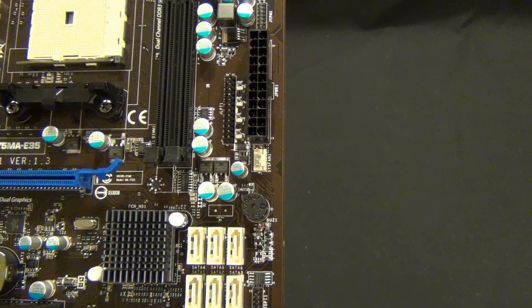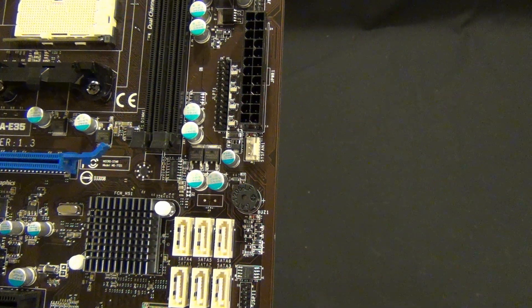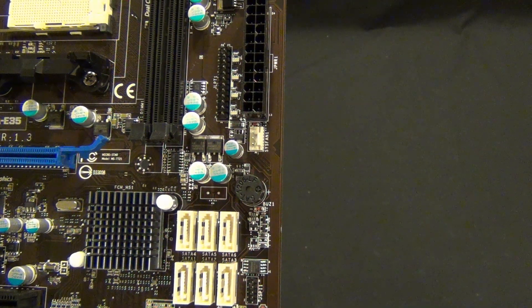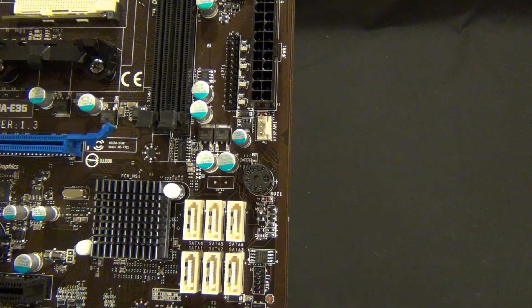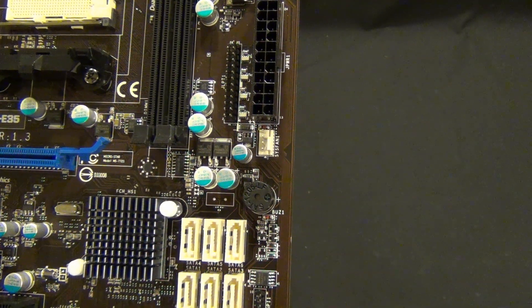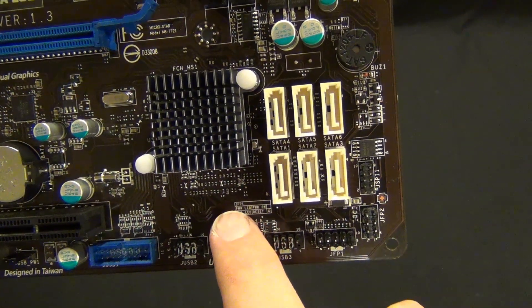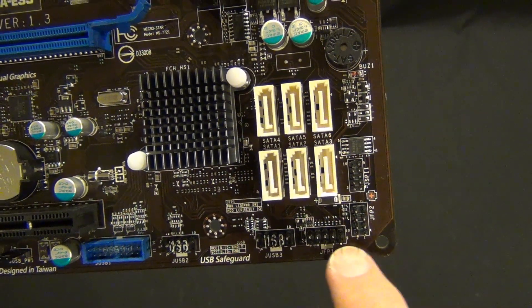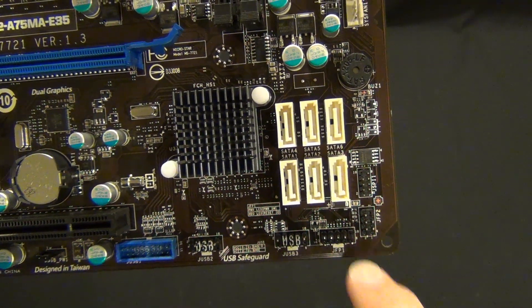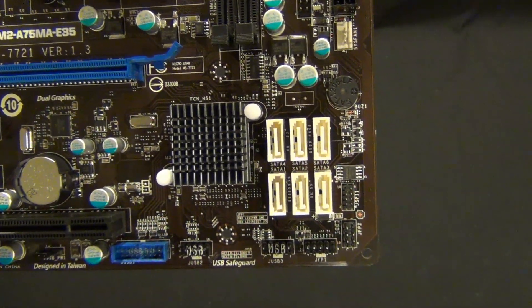Here we go — JFP1. This is an interesting layout. So this is your power LED, hard drive LED, reset, and power switch is that jumper. The silk screening is actually all the way up here, while the jumper is down here. It'd be nice to see MSI get things a little closer together — most manufacturers put it right underneath.